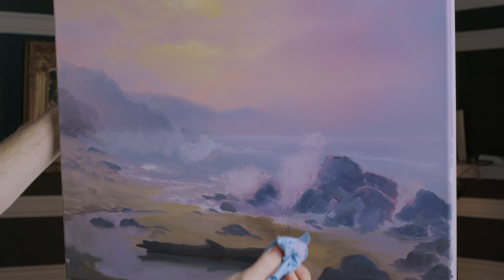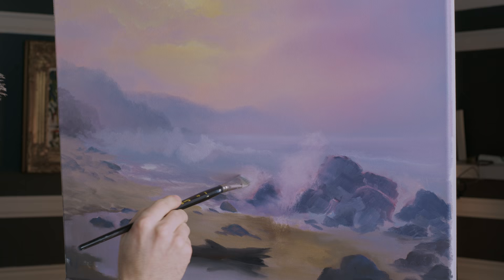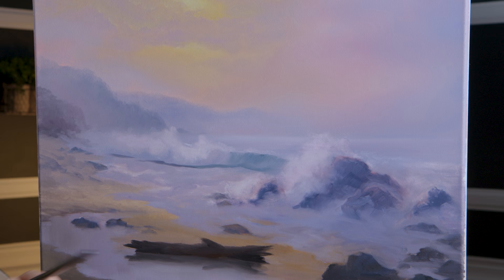If you think a brush hair is bad — I don't mind a brush hair — paper towel fibers look horrible. So don't do that. There we go — just adding in a little bit of color here, not too much, just placing the color down.